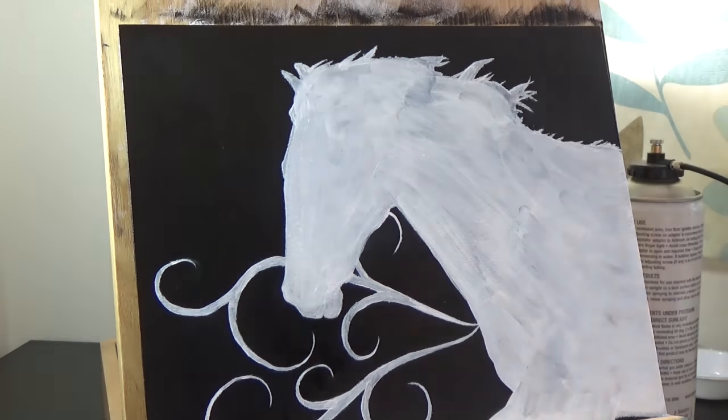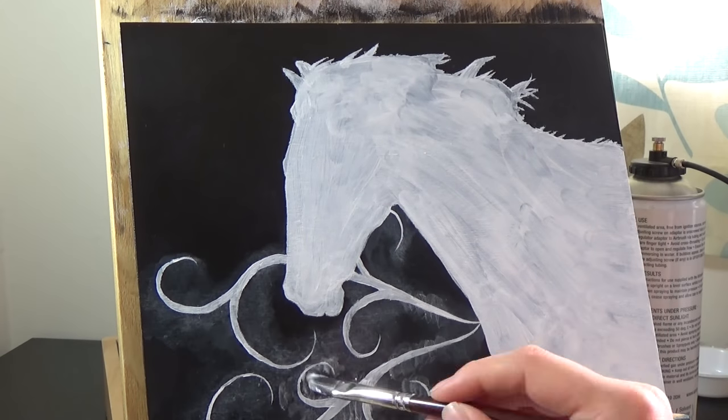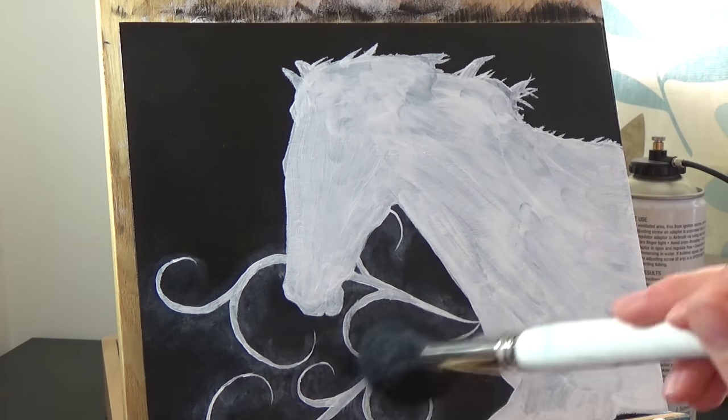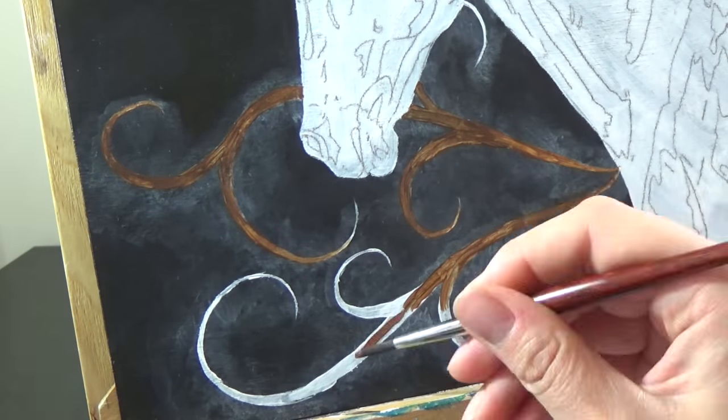I want a sort of smoky effect around my swirls, so I use an airbrush to mist water onto the panel before adding some mixing white, which is a translucent white. I then blend it with a mop brush, which creates a soft, hazy effect.